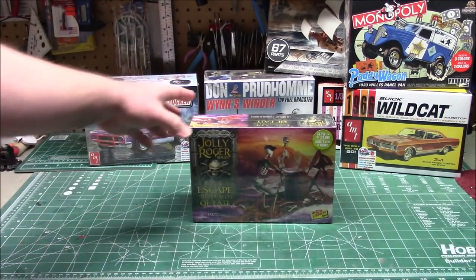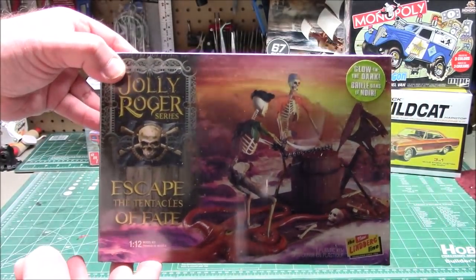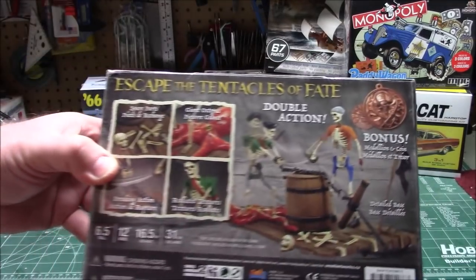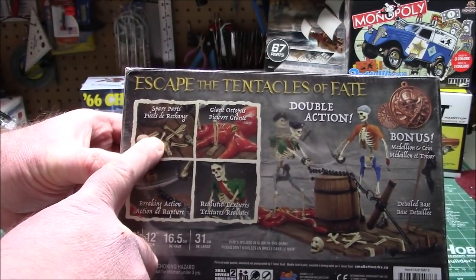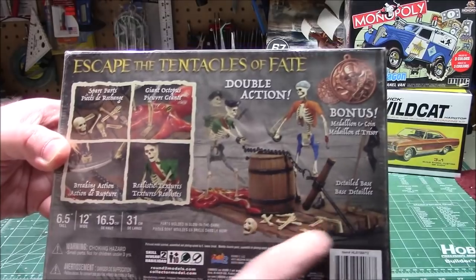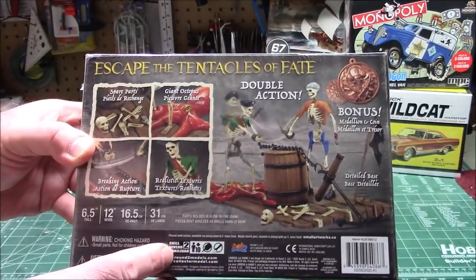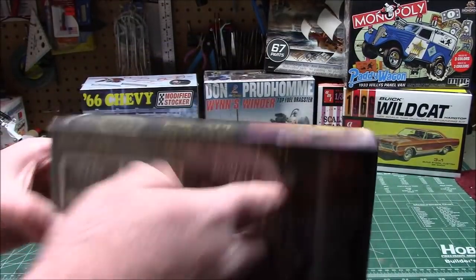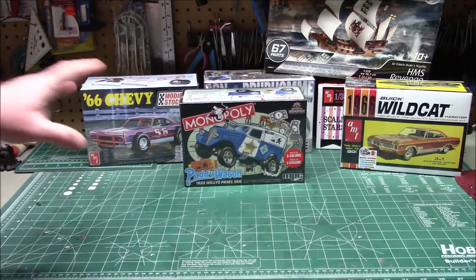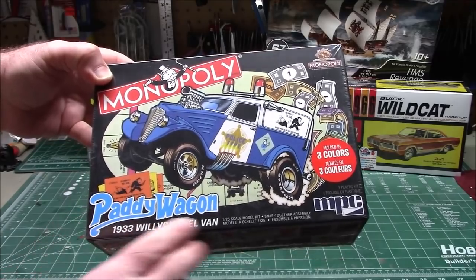There are still more pirates kits to come — I was so excited when I heard about it. Escape the Tentacles of Fate, sent over by Round Two, available right now at places like Model Roundup. It's under the Lindberg name, molded in glow-in-the-dark — of course I'll be painting it. It's got the octopus, the breaking chain with the rubber bands I like, a nice wood base, a barrel, a ship's anchor, and the bonus medallion.